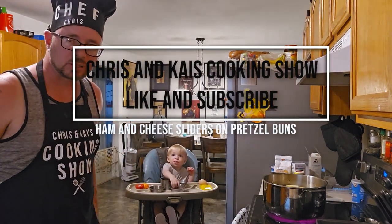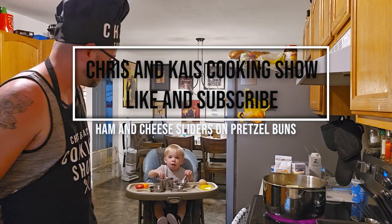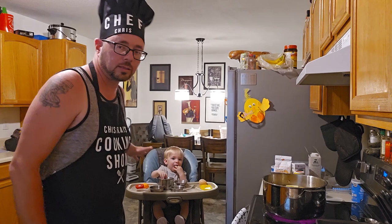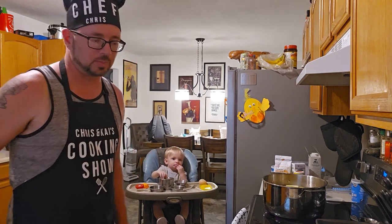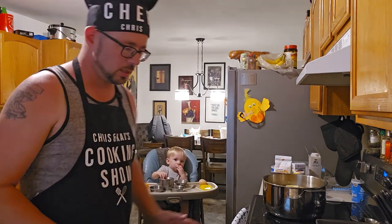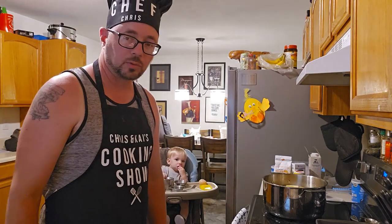Hey guys, this is Chris and Kai's cooking show. I am Chef Chris and this is Chef Kai. And we are here for an easy video.